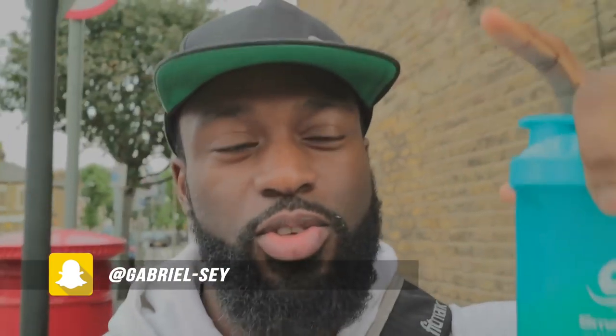I changed a few things on the gabrielsay.com website — there's new online coaching packages, meal plan stuff, check your technique. Check out the new website, let me know what you think. I'm going to put the link on the screen now and in the description box.